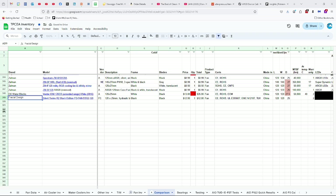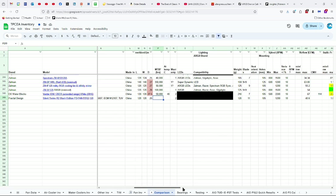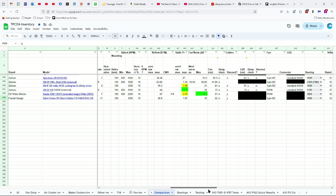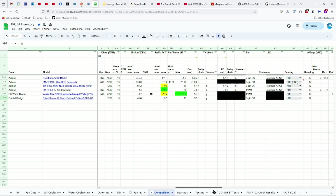Let's go ahead and take a look at the specs. The Fractal Design Silent Series R2 Black Edition, FD-FAN-SSR2-120, is a 120mm fan. Certified CE, RoHS, Underwriter Laboratories E355607, ECM N12107, and TUB, made in China. 120 by 25mm. It has a two-year warranty, weighs 120 grams, has 11 blades, 105 millimeters between the holes, 1200 RPMs maximum plus or minus 10 percent, and 40.6 CFMs of airflow and 1.07 millimeters of static pressure.